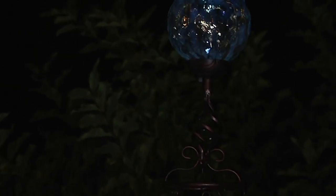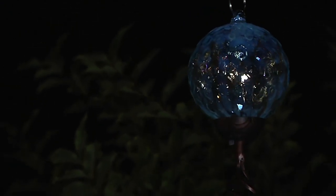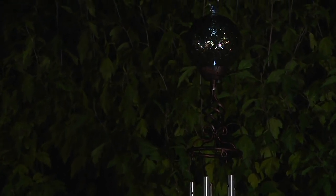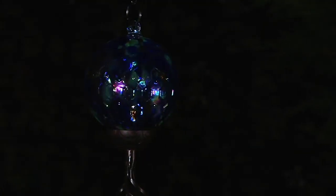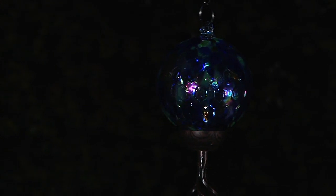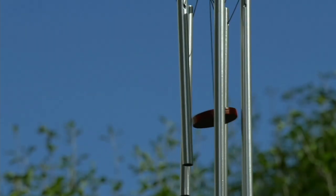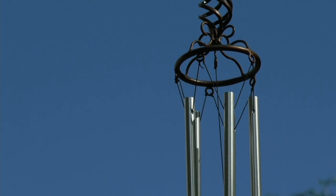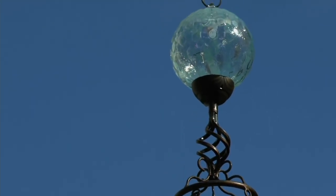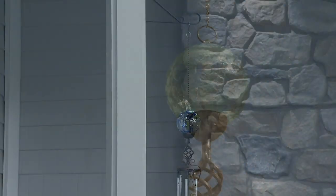Hang them by the front door, hang them in the garden. I would actually have these on each side of the door when you enter my house. When people enter, they see this beautiful sphere, they hear the chimes with a little bit of wind — it's a peaceful, warm-hearted feeling entering someone's home. And this also makes a beautiful gift. Mother's Day is around the corner — how perfect is this? It also works as a thank-you gift.